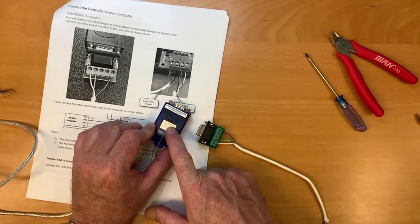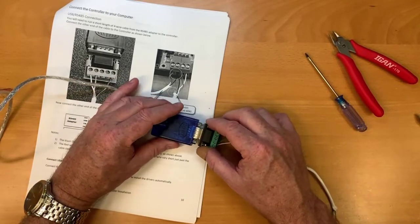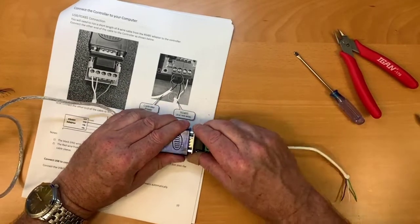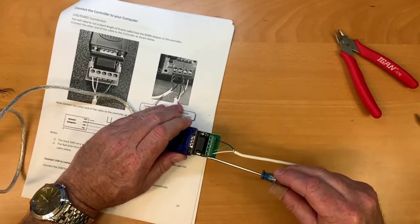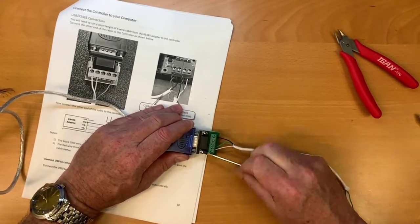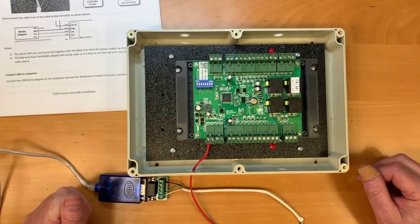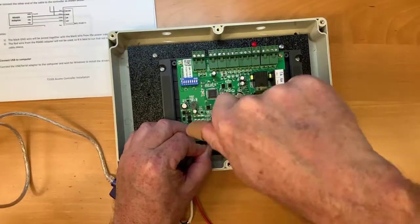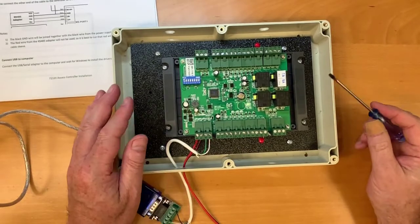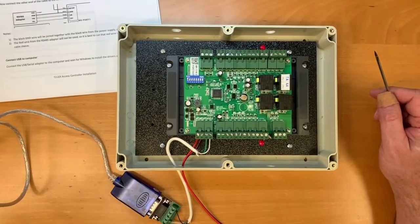Next, connect the terminal strip to the RS-485 adapter. Make sure the adapter actually says RS-485 on it, because it will look just like an RS-232, which is a standard serial adapter. Once connected, tighten the screws — they don't have to be super tight, just tight enough so they don't come out. Then connect the RS-485 adapter to the controller with the black, green, and white wires.